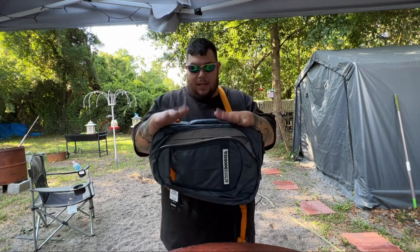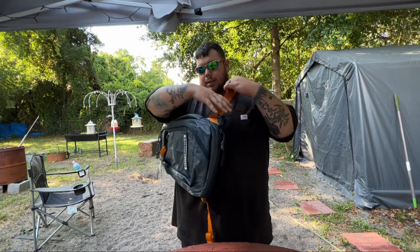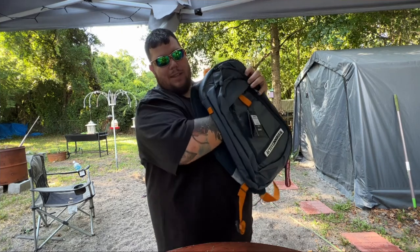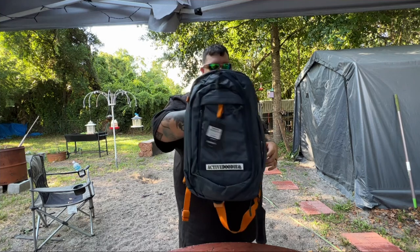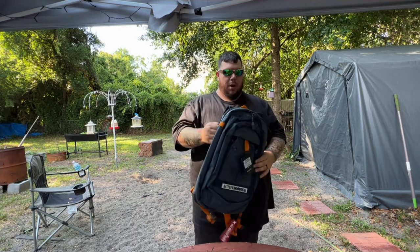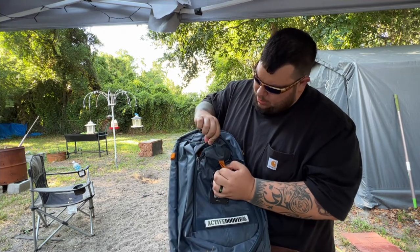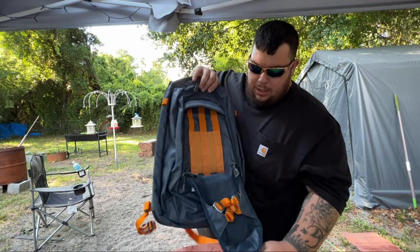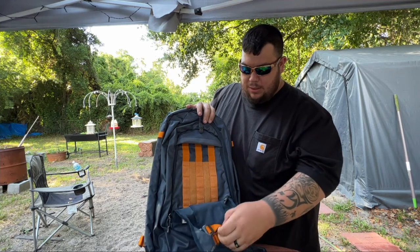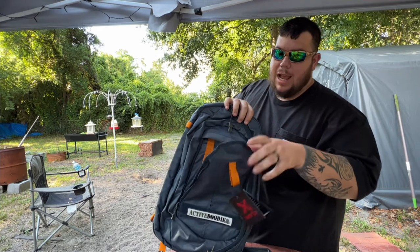Versus a regular backpack designed to be used this way, I really like that. They also said this is a hand groove — in case you have to protect yourself, you can use it, or you can put it over your luggage bar. It does have this quick-release feature to get to your firearm.